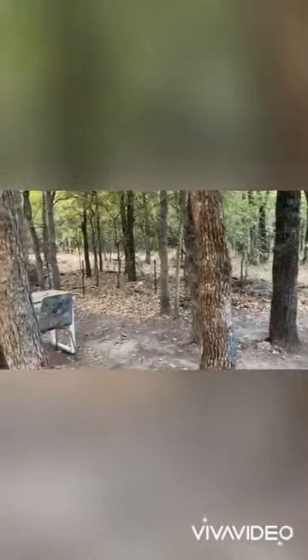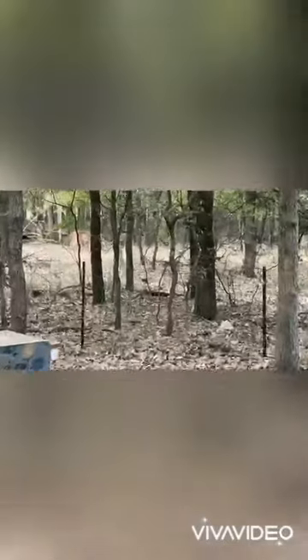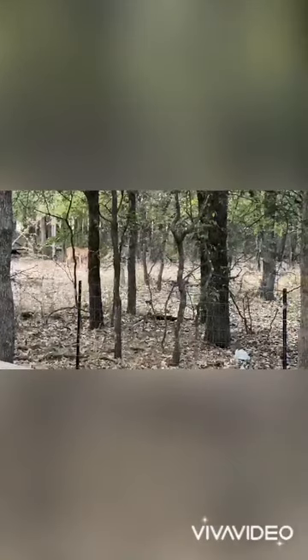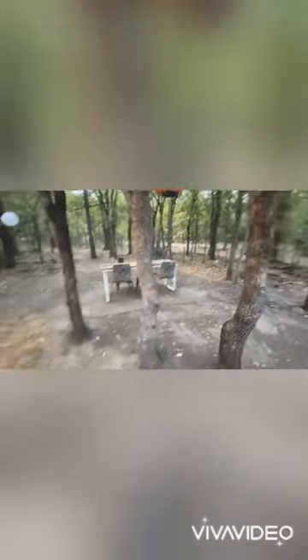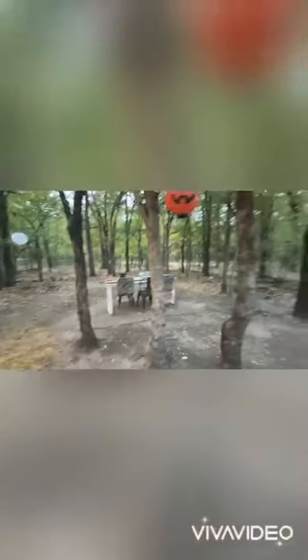Oh, the deer are here! Can you see them? There they are. I've been trying to get the deer to visit — notice the deer feed. They were here earlier and they'll be back.